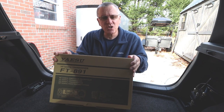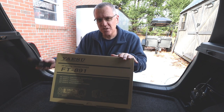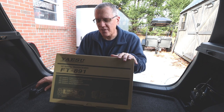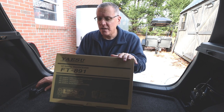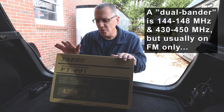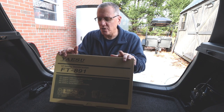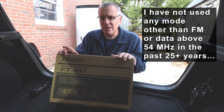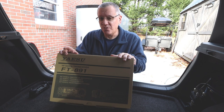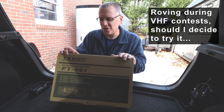This is a Yaesu FT891. It is very similar to the 857, except that it does not have UHF and VHF, and that's okay — I have a dual bander in the car as well and I'm not removing that. So I'm losing 2 meter and 440 single sideband and other modes if I were to use them. My 857 is not going anywhere; I will keep it and perhaps use it for rover duty, so you probably haven't seen the last of that radio.